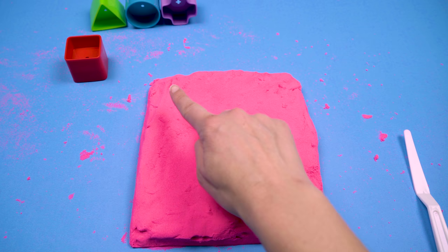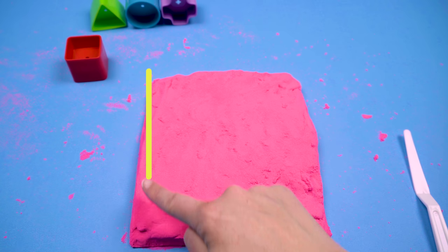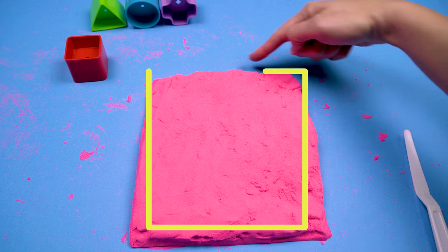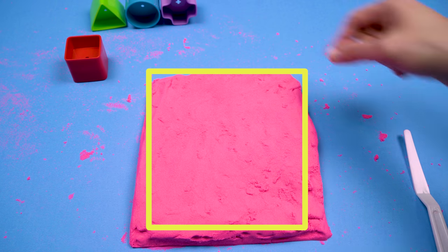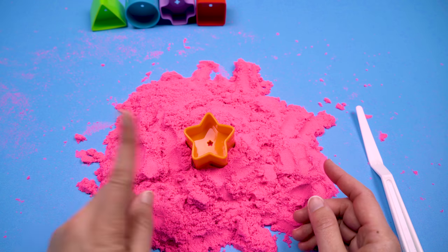Hey, that looks pretty good, doesn't it? Let's go ahead and count the sides and make sure we have it right. One, two, three, four. Great job! And what about the corners? Let's count those too. One, two, three, four. Great job! Should we trace this one too? Get your tracing finger ready. Let's do it together — we're gonna start at the top. Ready? Great job!